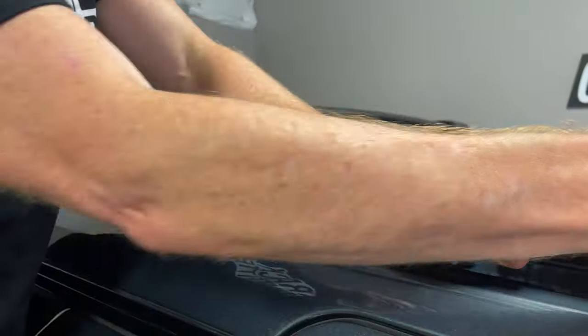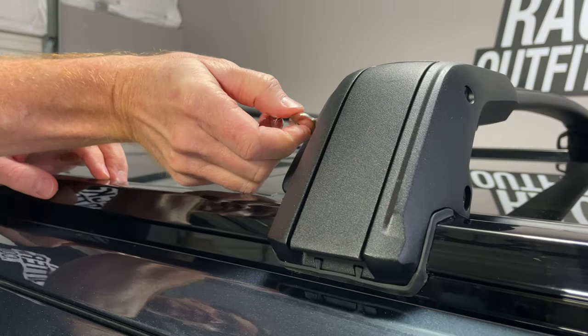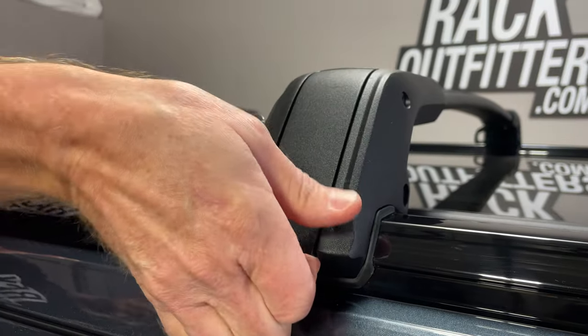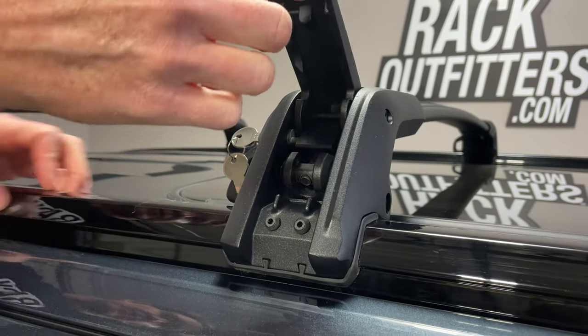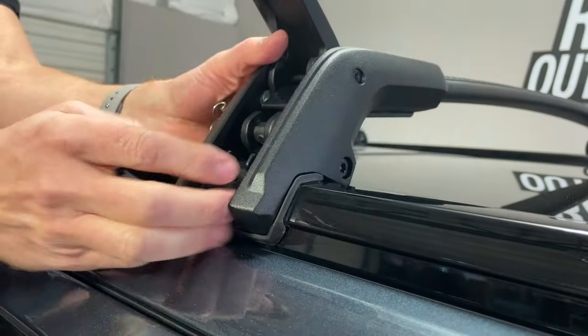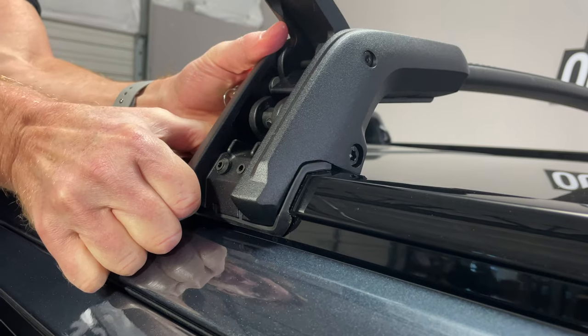I'll insert the key that's included into the lock housing and then lift up on this lever. Doing so will release the grip with the back plate from the side rail, and then I can just pull up gently.